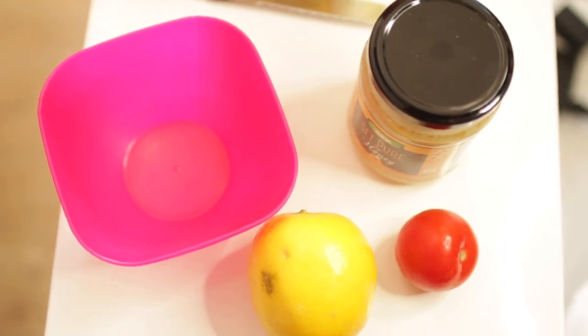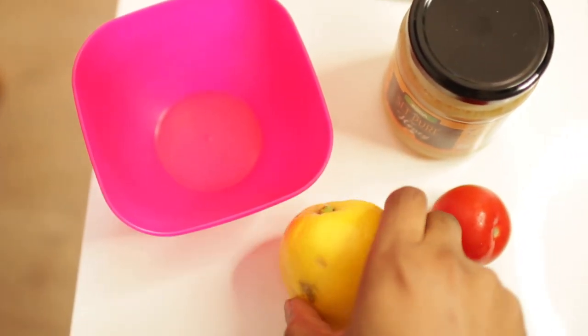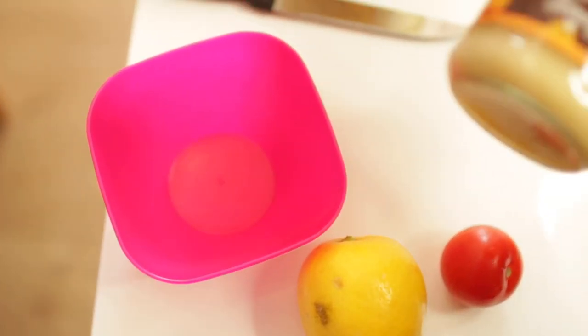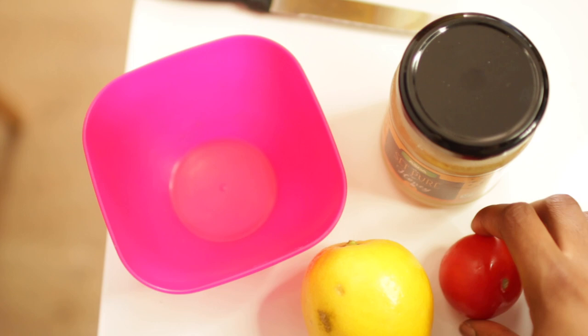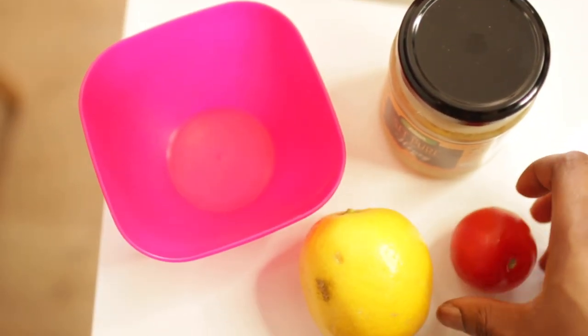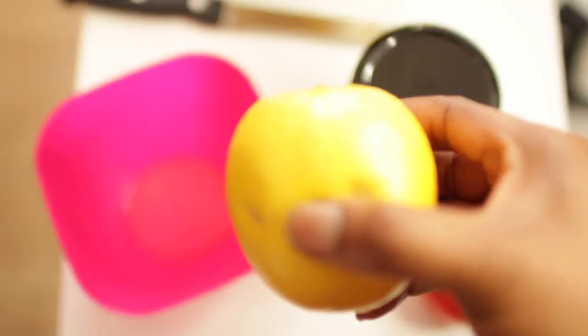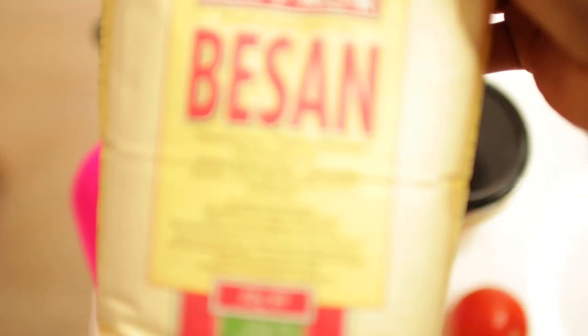Okay guys, these are the ingredients I used to get rid of my dark knuckles: pure honey, tomato juice, lemon juice, and ground flour.